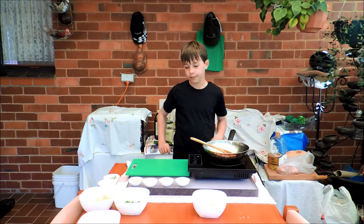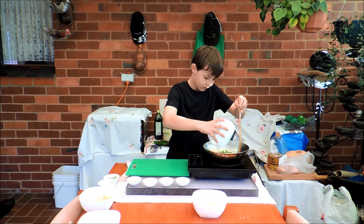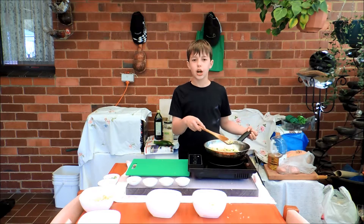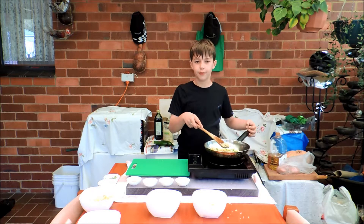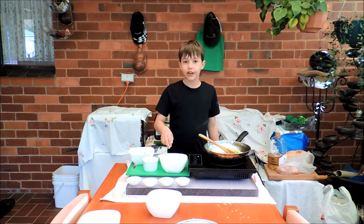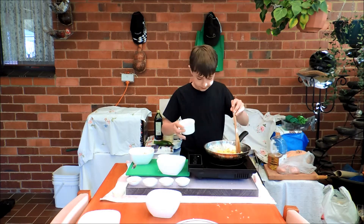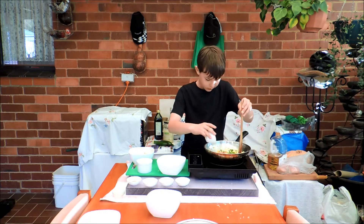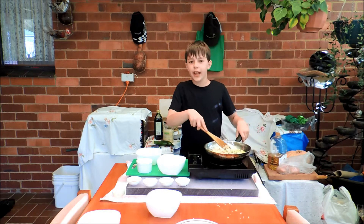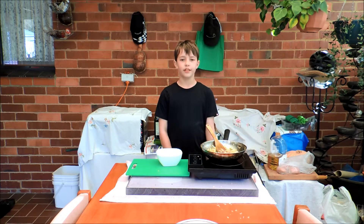Now we need our peas. This recipe is for one — if you have more than one person, just times it by however many people you have. Now we need to add our egg, bacon, spring onion, and bean sprouts. Don't forget to keep it all moving and mix it up. Once everything is nice and hot, we need to serve up.